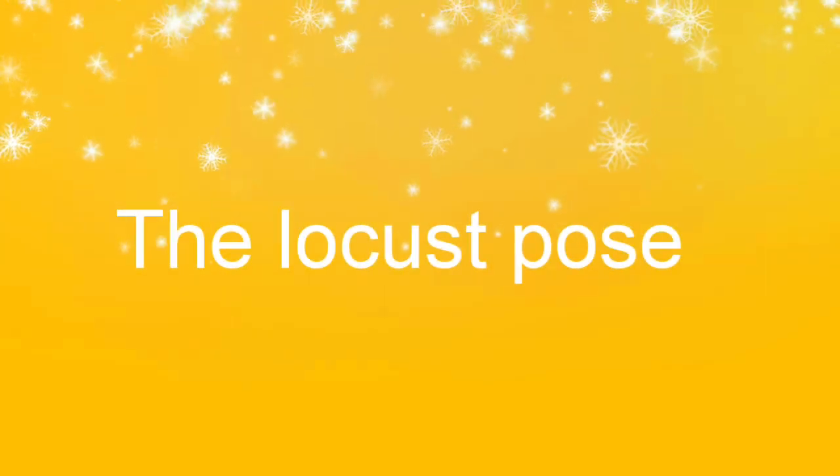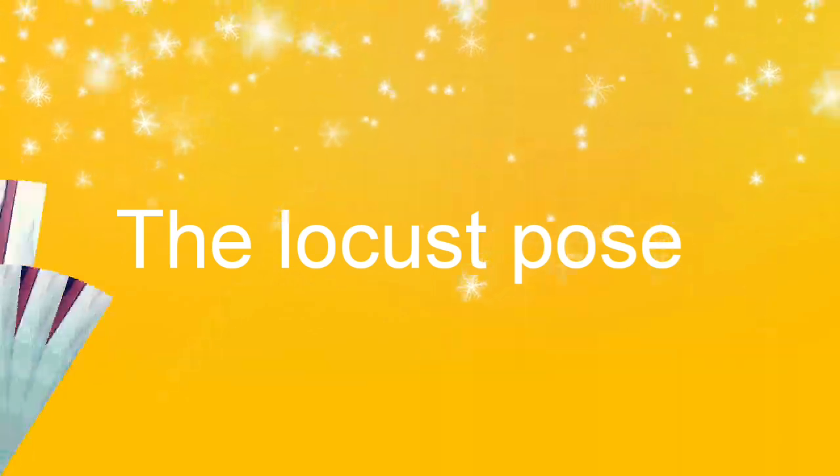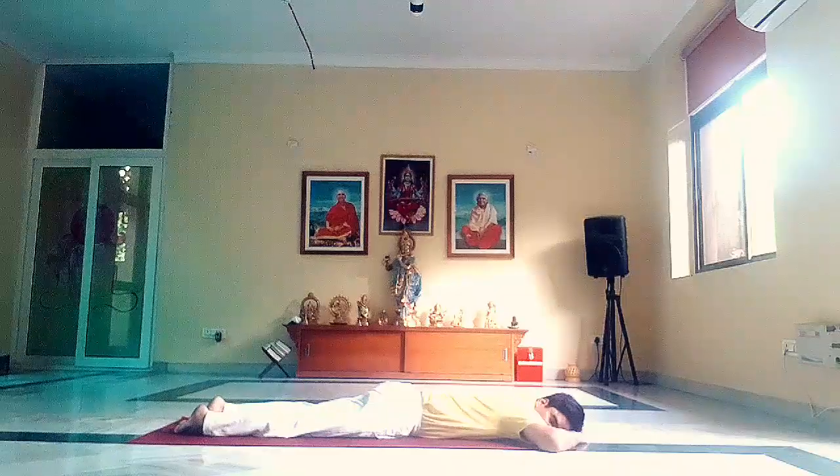Today I will show you how to do the locust pose. Start with Makarasana. Now get ready for the locust.